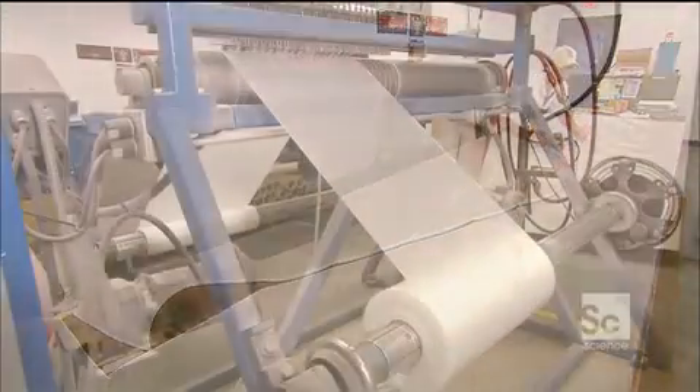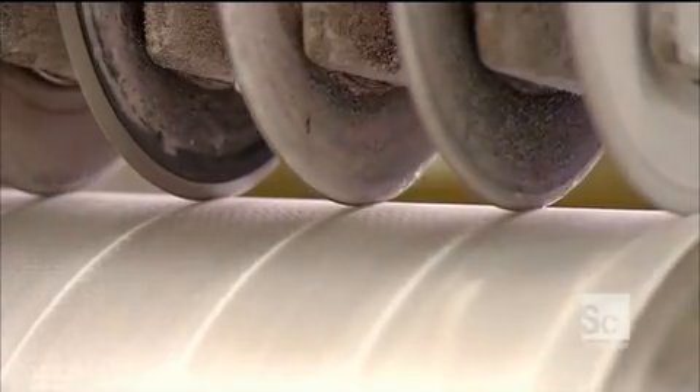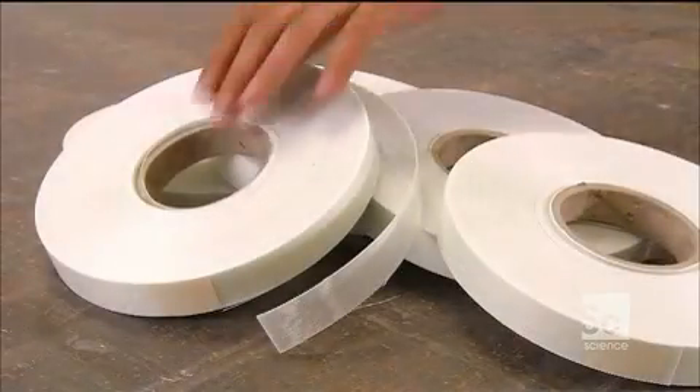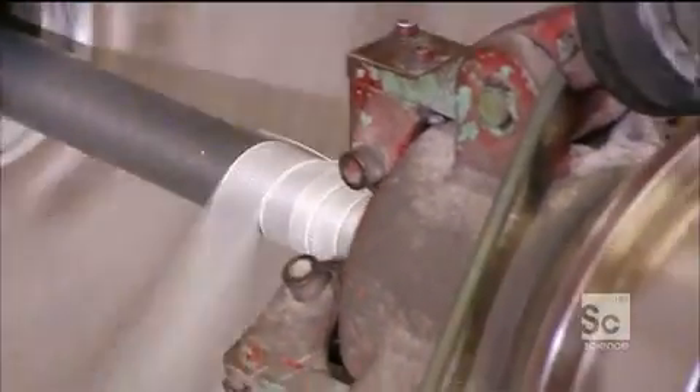The first step is to spread out the material and cut out the pole pattern. Meanwhile, a slitter machine cuts the same material into strips of a specific width, then winds each strip into its own roll.